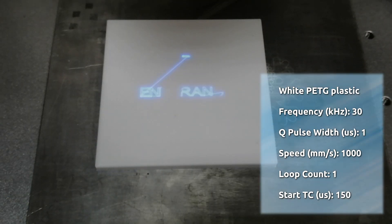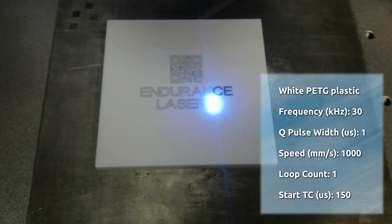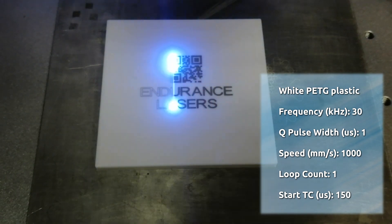For white PETG plastic: frequency 30 kilohertz, Q pulse width 1, speed 1000 millimeters per second, loop count 1, start TC 150.